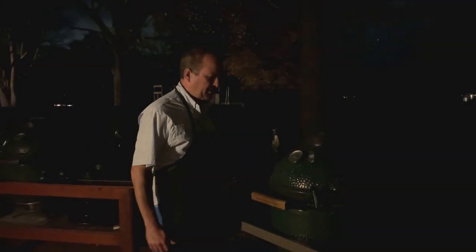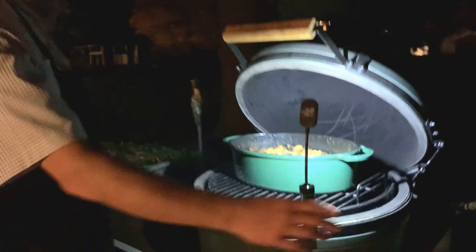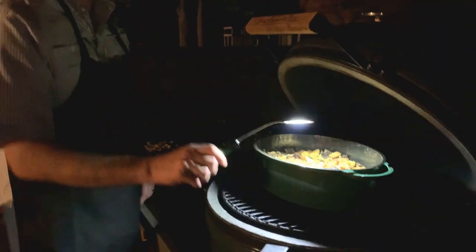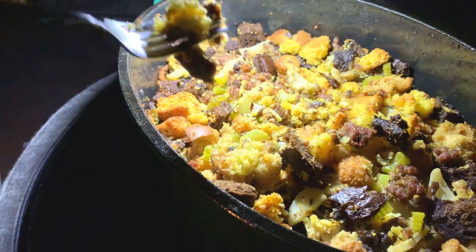We're losing daylight quite a bit sooner nowadays. The stuffing has been on — we did 45 minutes with the top on, and then we took the top off and did another 15 or 20 minutes. If you don't have one of these grill lights, the Big Green Egg one is pretty cool — it mounts to the screw on the outside of the egg and is magnetic, so you just store it wherever and put it in place whenever you need it. Here's our finished product: the sage sausage stuffing.